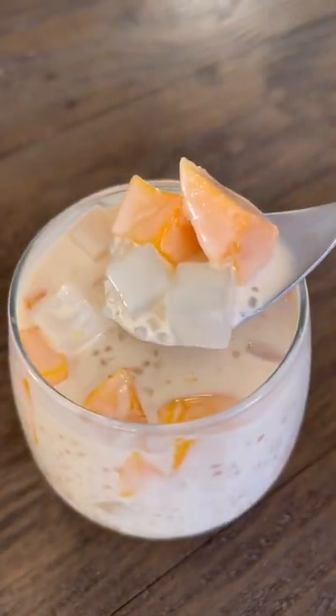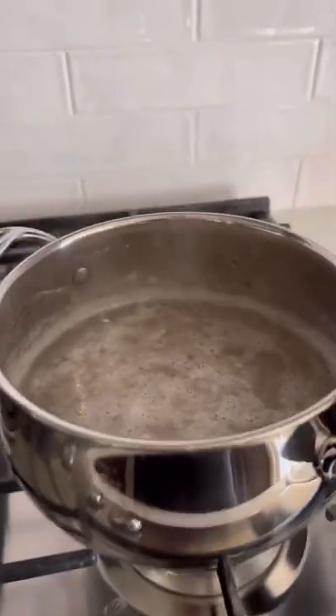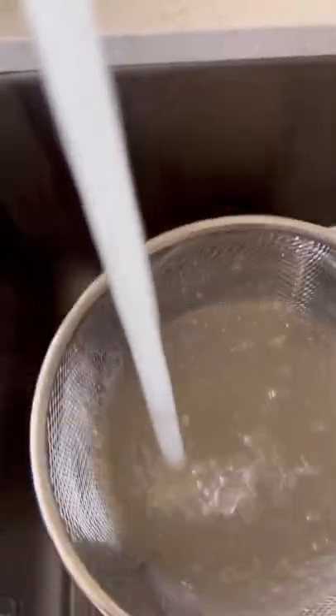This one is my favorite mango dessert. It's called Mango Bango. Boil half a cup of sago for 10 minutes, remove from the heat, and cover with the lid for 15 minutes. Then drain it out and rinse it with cold water.